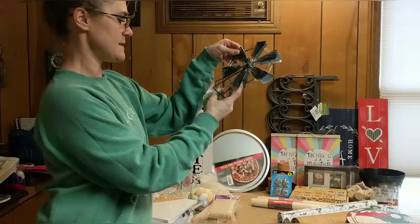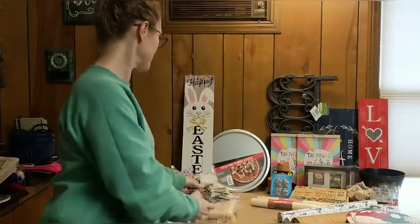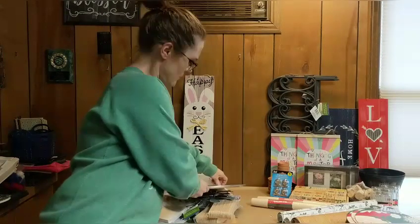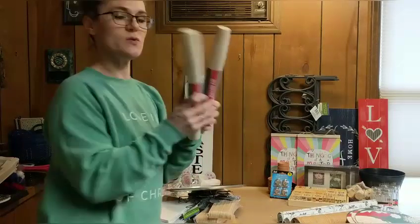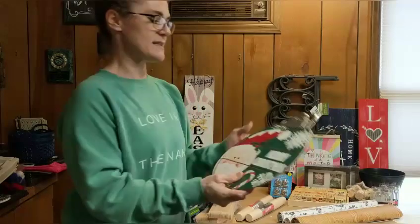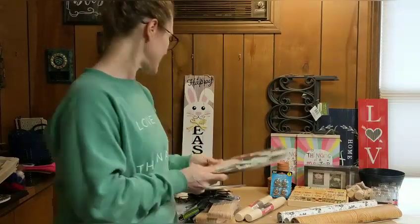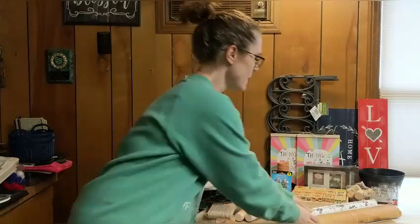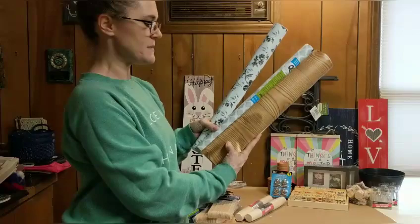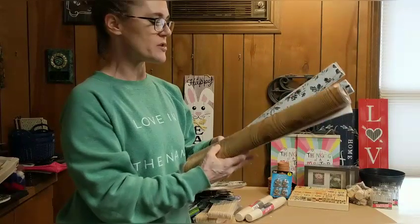I have two of these wind chime metal windmills and two pizza pans. I have two left of the wood rolling pins. Also from Christmas, I have three of these round ornament signs. I've had this stuff for a while and haven't used it in a DIY. I also have three different drawer or shelf covers.